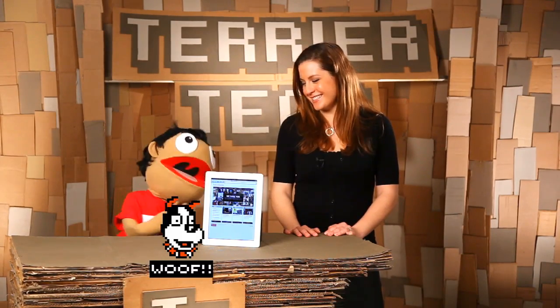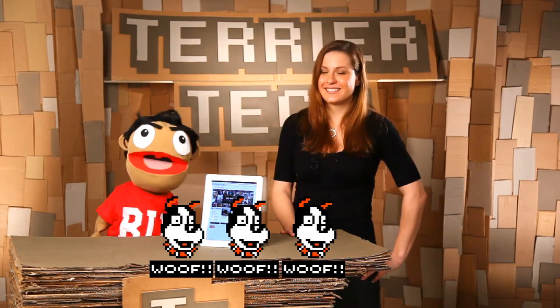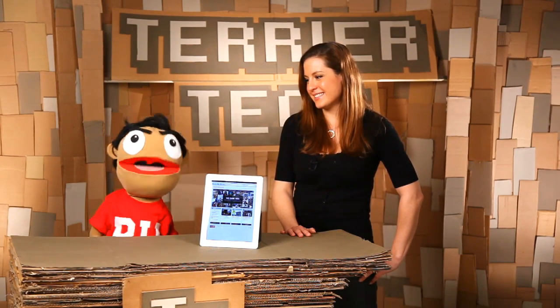So, the big moment we've been waiting for — what do we give it, Courtney? This one gets four out of four. I didn't want to drink the Mac Kool-Aid with all their black turtleneck-wearing yuppies. But let's be honest, the market was created by Apple, so they ought to know how to make a good tablet.